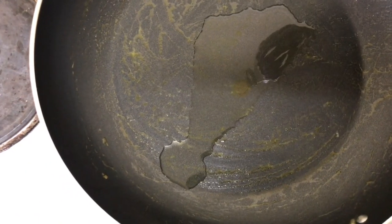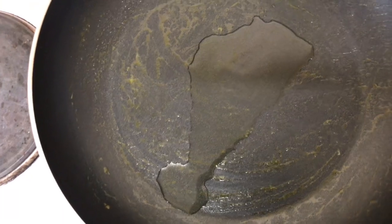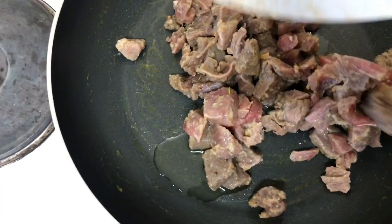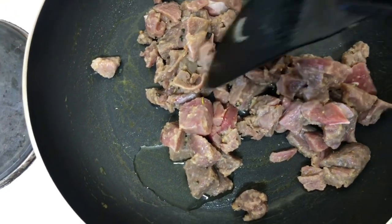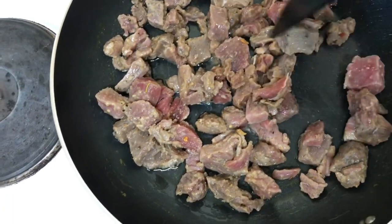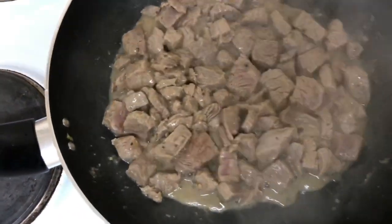Moving on, we are now going to brown our meat. Some people call it steaming, but here we are going to add a little amount of oil, put our beef right in there, and get it covered. You want to make sure that you really cook the beef very well to avoid the beef having any foul smell.